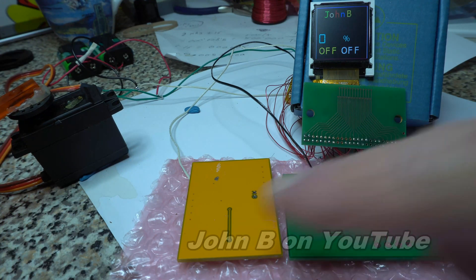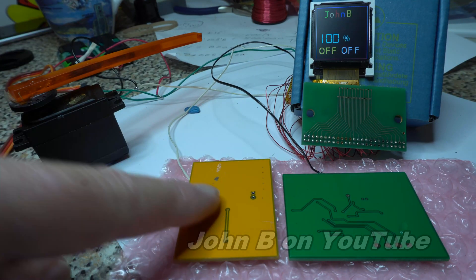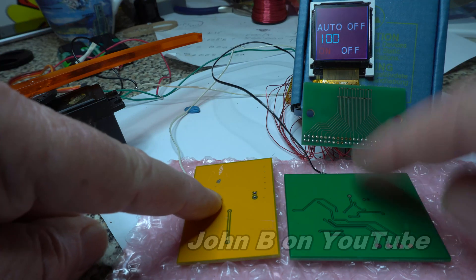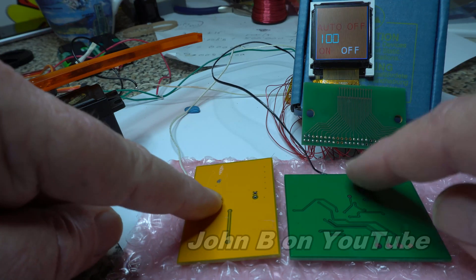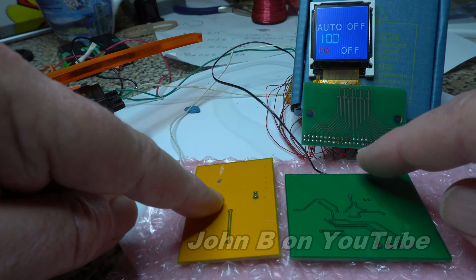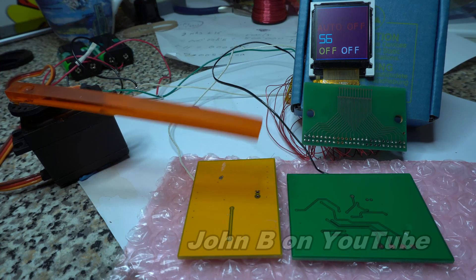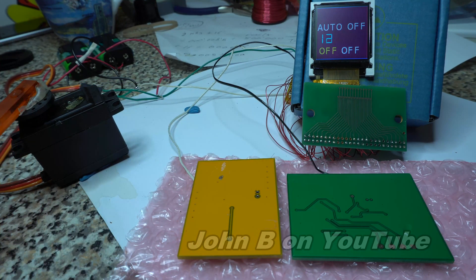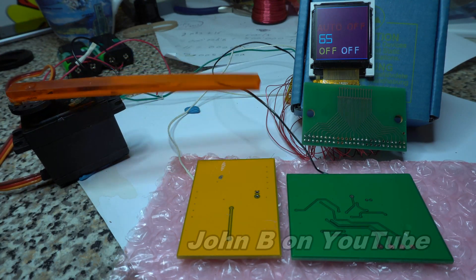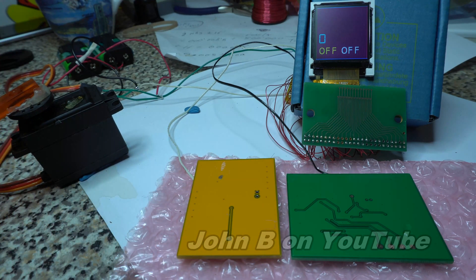And if you want a little gimmick — if I keep my finger on this one up, so the servo doesn't come back and knock everything, touch them both together and it scrolls through the colours. What colour do you like? There we go — capacitive touch at its finest. Thank you for watching.